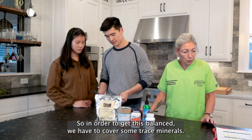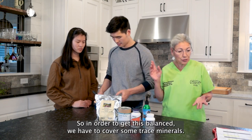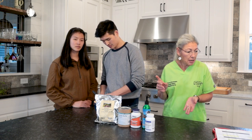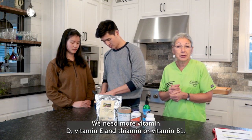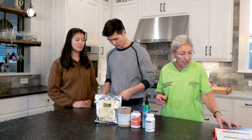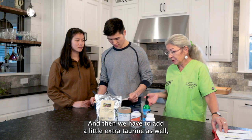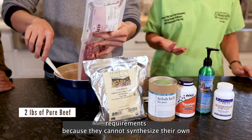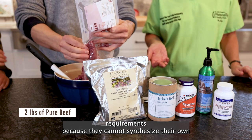So in order to get this balanced, we have to cover some trace minerals. We need to cover manganese and iodine. In our vitamins, we need more vitamin D, vitamin E, and thiamine or vitamin B1. And then we have to add a little extra taurine as well, because cats have higher taurine requirements because they cannot synthesize their own.